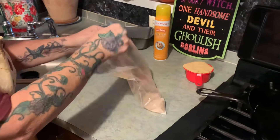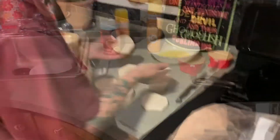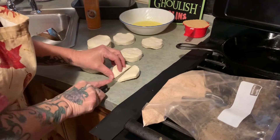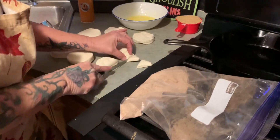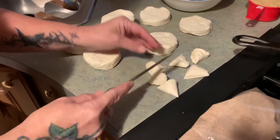Our butter should be just about ready, so let me grab that. The next thing we're going to do, we're going to cut these biscuits into pieces. Since they're the grand biscuits, I like to cut each one into six pieces.